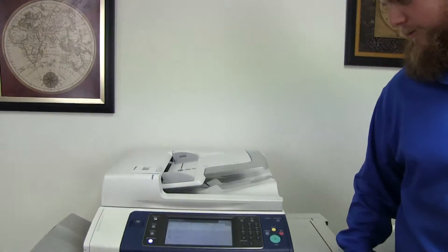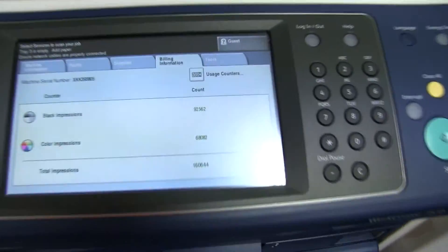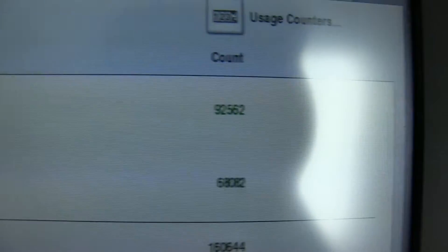The meter on this machine reads 92,000 total black and white copies and only 68,000 total color copies, as you can see here on our counter.